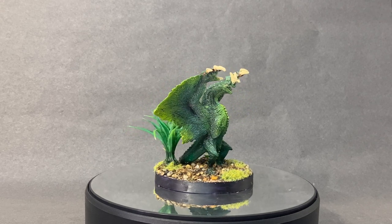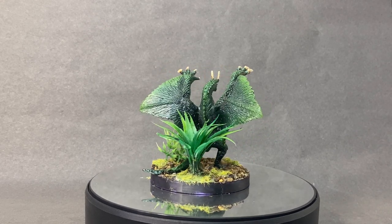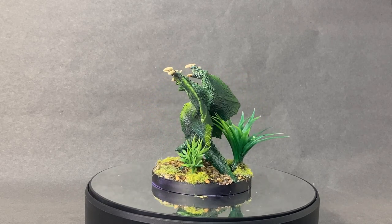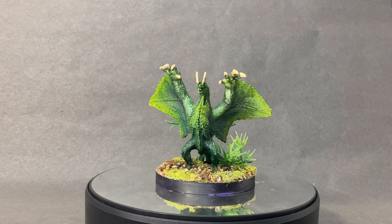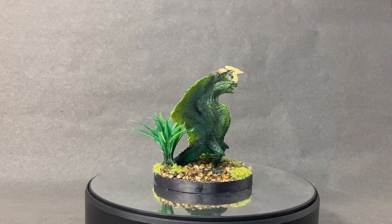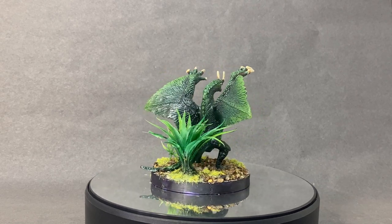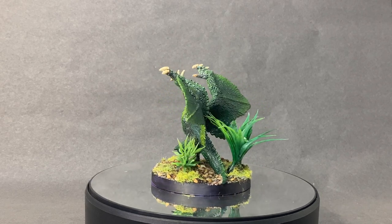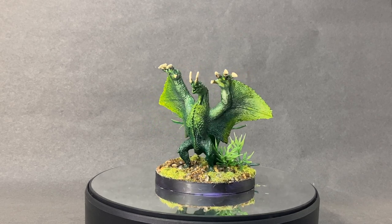I made sure the highlighted parts came out properly, and the zenithal spray was really helpful — it gave me a guide on what to concentrate on, since sometimes I forget which side the light is coming from. The plants on the base are from an aquarium set; they can come out really great or not, and in this case I think they worked well. I gave all the plants a slight green tone wash, and the bigger plant at the back got a dark wash too. Overall this figure turned out quite well — it's my first green dragon for this channel.